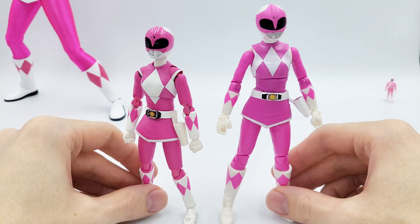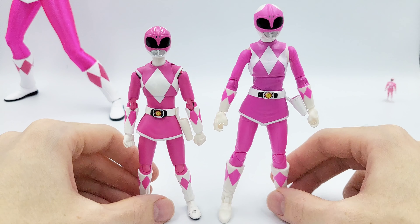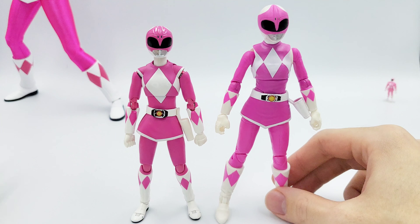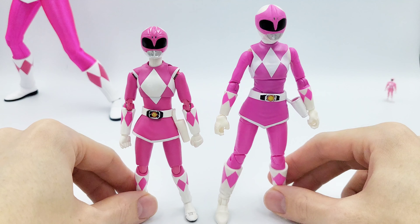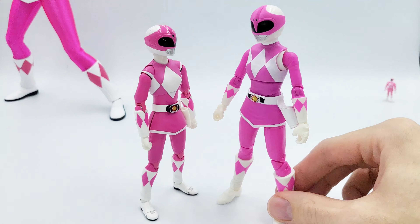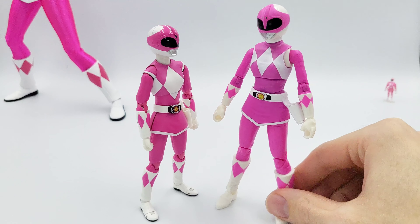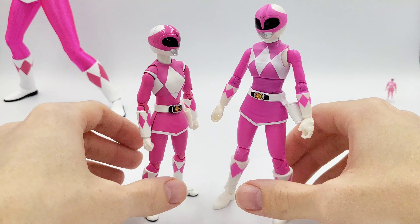If you're on a budget, definitely go for the Lightning Collection. Just looking at these two, would you say this one is worth $100 more than this one? It depends on what you're going for — if you want really action poses, then the Lightning Collection won't do that for you. That's it for overall look. One other thing: the Lightning Collection one is a bit taller, so if you're posing them with existing SH Figuarts you're going to have to be quite careful, because they will look very out of scale if they're too close together — you can see the height difference here.